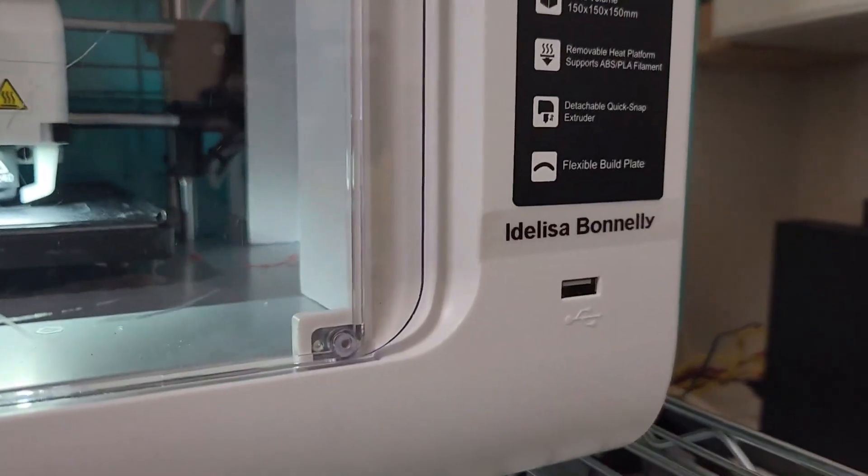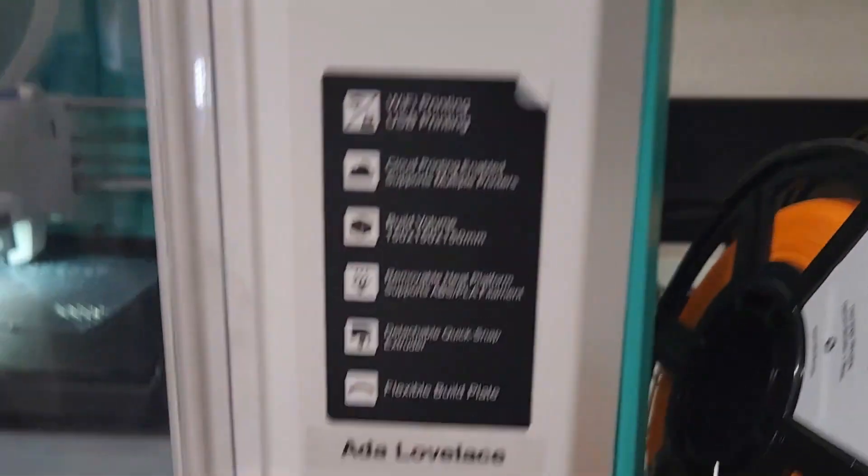Another logistical tip that will work in any space is naming your printers. In my case, I have named each of my printers with a label maker after a famous woman from a STEM field throughout history.